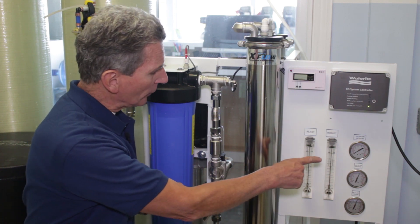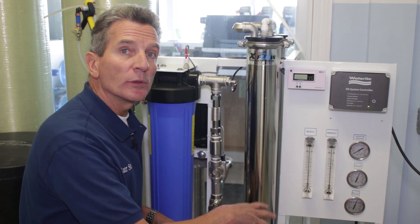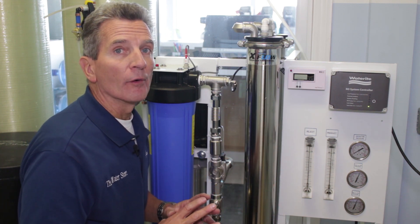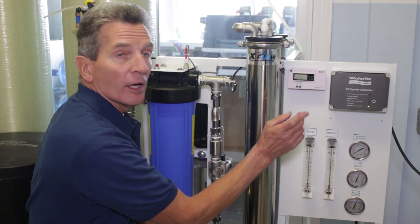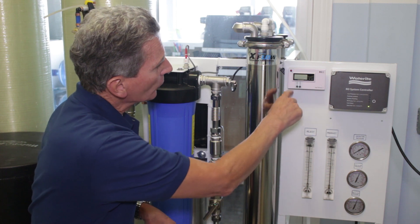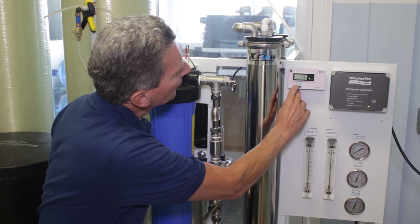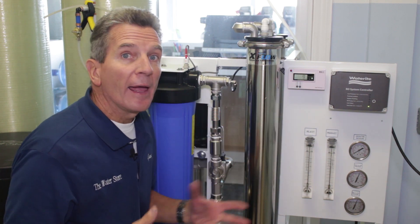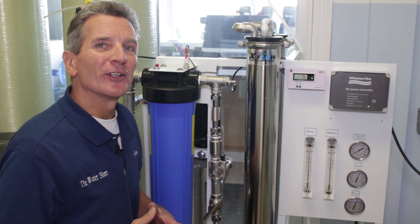Once you've got it operating at the correct pressure, let it run for about three hours. What that's doing is flushing the membrane, so that's wastewater for the first three hours. After three hours, you can start to check the TDS — either using the optional TDS meter to show the in and the out, or with a handheld TDS meter comparing the two. Then you can fill your tanks and you're good to go.